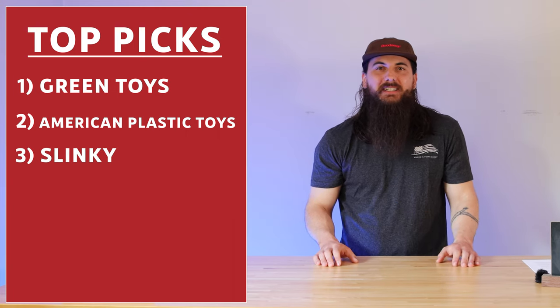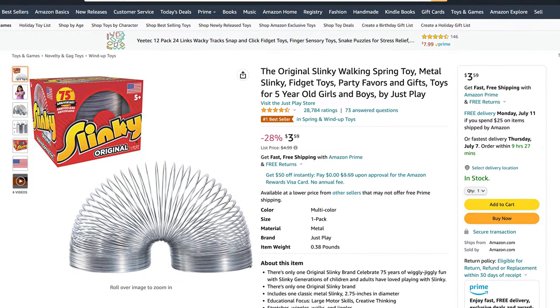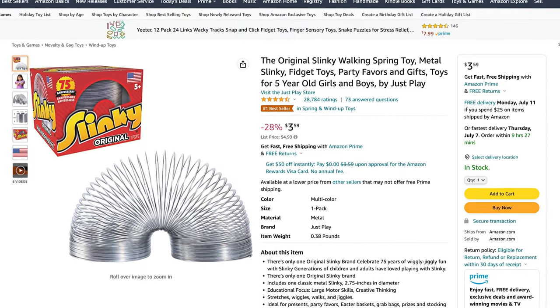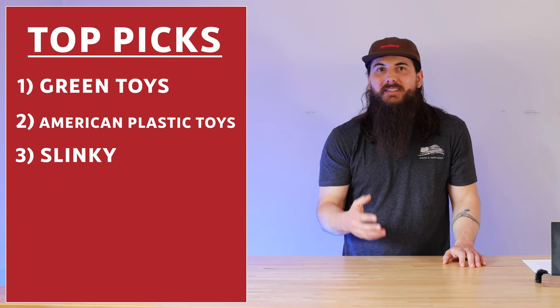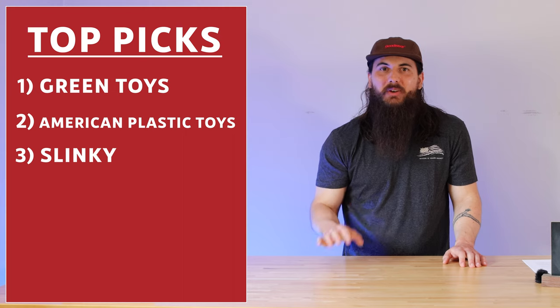The last brand I want to mention is Slinky. Now, I know Slinky isn't technically a plastic toy — the classic models are made from metal — but I did want to give this absolute classic a shout-out. They are still made in the U.S.A. today.